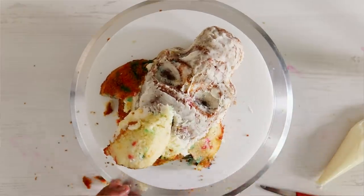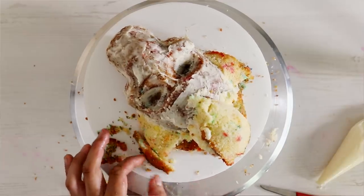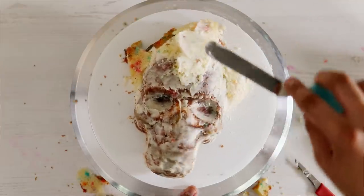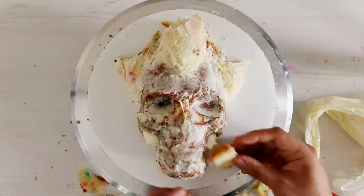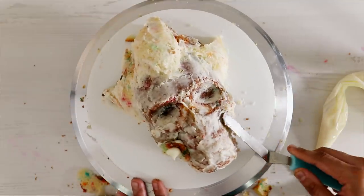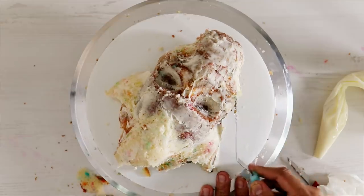I carved a lot of this leftover cake away before I gave it a crumb coat. If I were to do this again, I would be able to save more cake, but because I wasn't sure how much I needed, I just put on a lot. I know a lot of you guys find it very unsettling how much cake I have to carve away — I'm sorry, but it has to happen. I did think his cheeks needed to be filled in just a little bit, so I'm adding some pieces of cake to the side as well. After I gave this a crumb coat, I placed it in the fridge to chill.